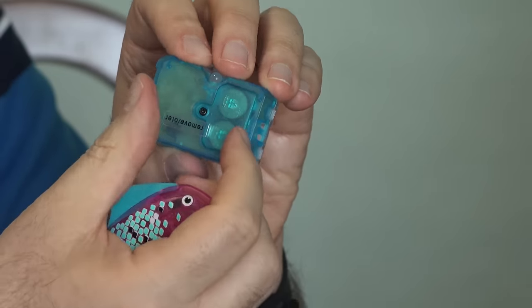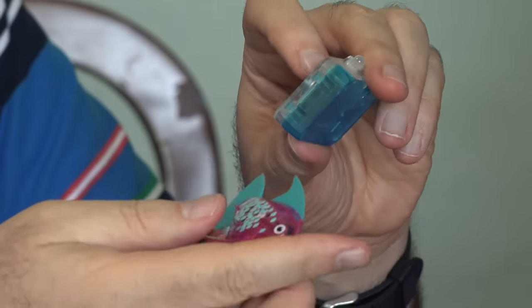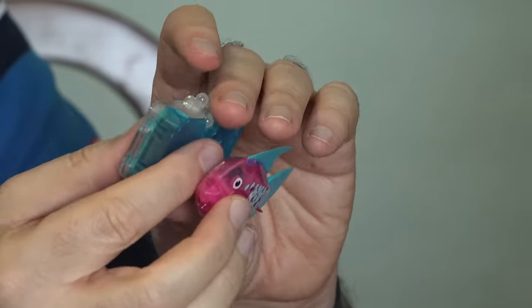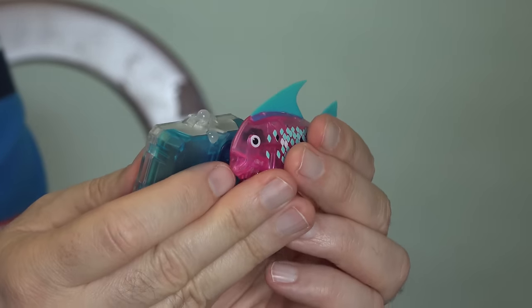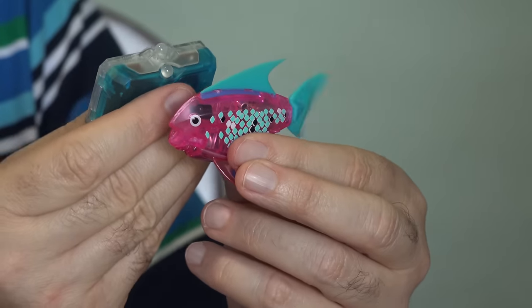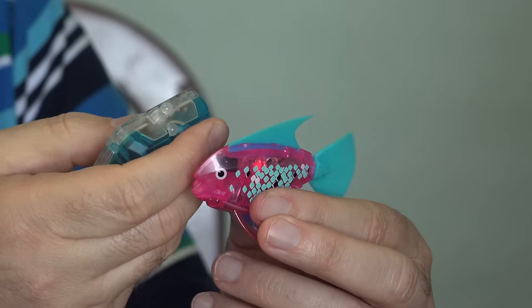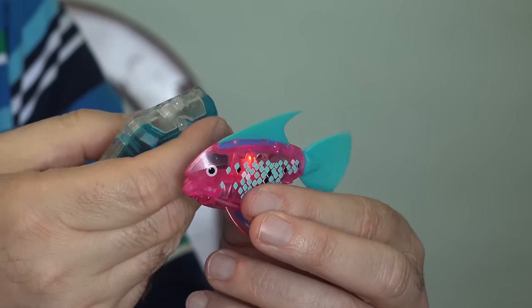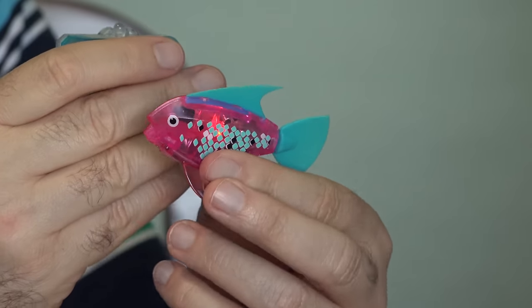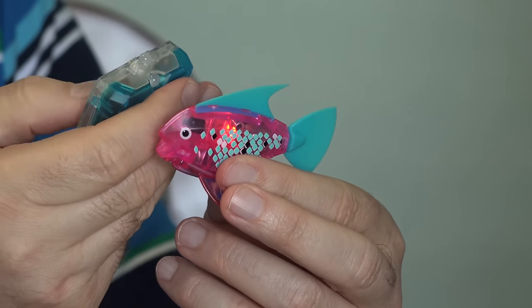There's a little tag here to pull out to activate the remote control. It doesn't do anything to the fish if the fish isn't activated, so we need to have the fish in activation mode. Hmm — this can't be forward and backwards. Oh, it's fast and slow, I think. Fast, slow. Because fish can't go backwards in real life, so that makes sense. So that's fast and slow.